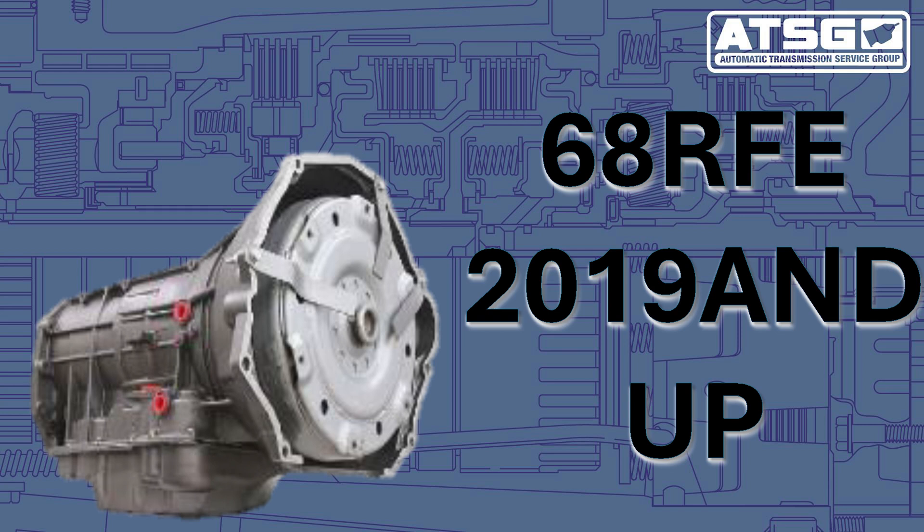That is for the overdrive pressure switch. Now there are a few reasons for us to get this code on these transmissions. There's been a slew of problems with these things — from something internal, to a wiring harness problem, to also a PCM problem.